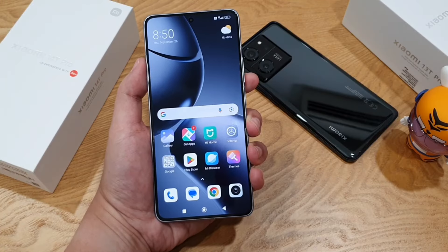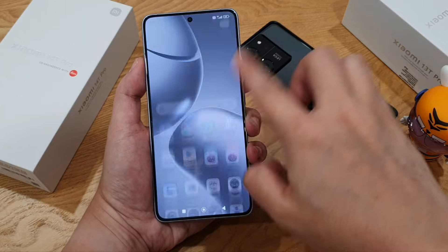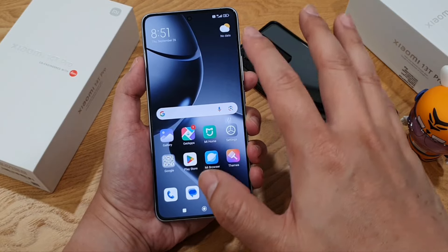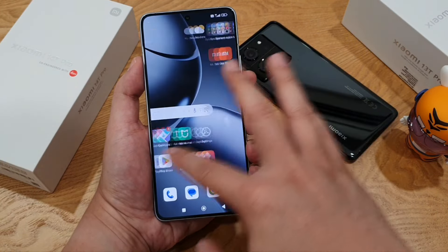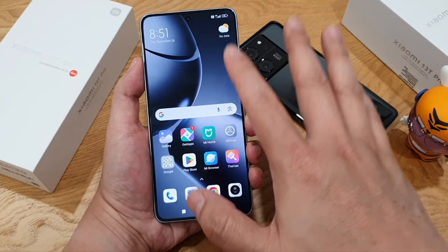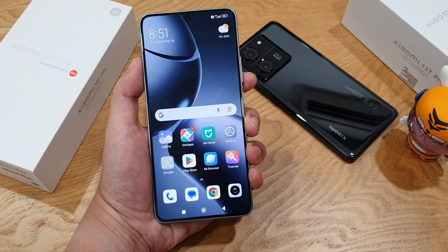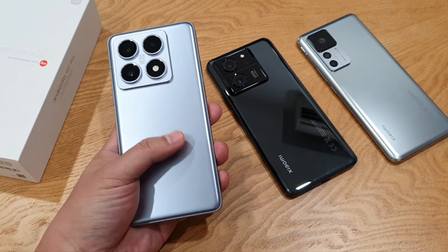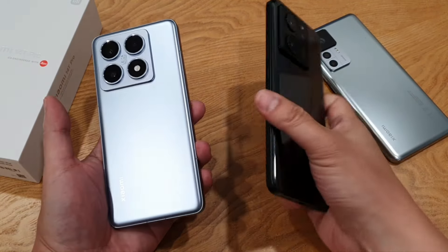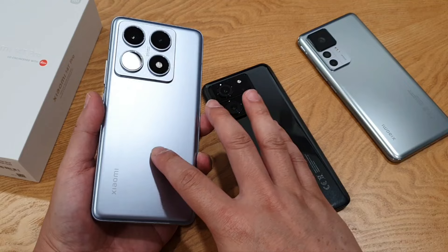Talking about the AMOLED screen, it's still the same 6.67-inch size compared to last year, with a 144Hz high refresh rate. But this time the maximum brightness has been bumped up from 2600 nits to 4000 nits, making it much more visible under bright sunlight. For eye comfort, the screen now also supports higher PWM dimming at 3840Hz, compared to last year's 2880Hz. At the back, I like that it has a matte finish this time, which is in contrast to last year's 13T Pro that was a fingerprint magnet. I hope all phones should have matte finish from now on.